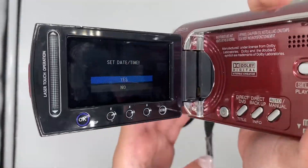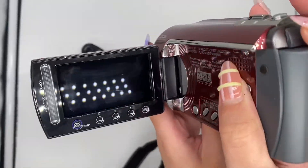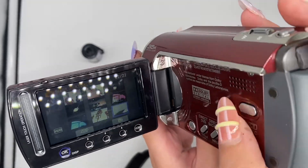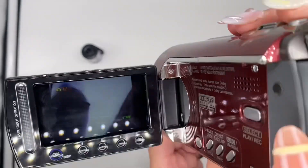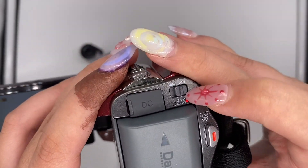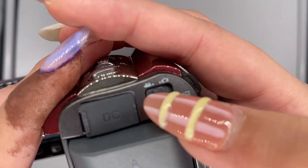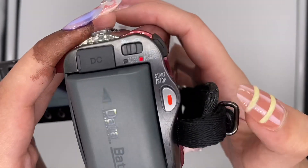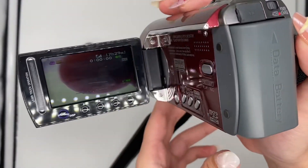So to start recording video, you'll have to go to this icon right here, which is the recording mode. Just press this button to start recording.